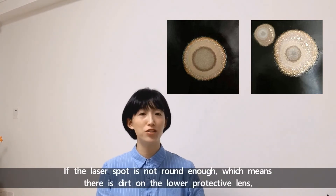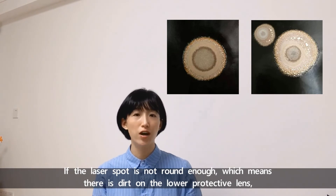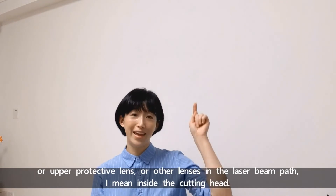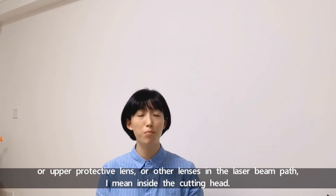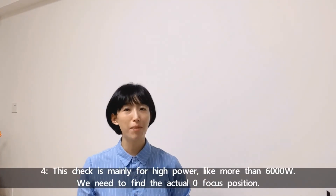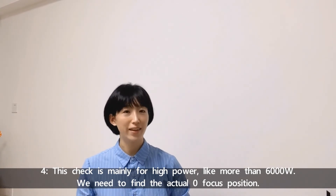If the laser spot is not round enough, it means there is dirt on the lower protective lens, the upper protective lens, or other lenses in the laser beam path inside the cutting head. Number four: this step is mainly for high power machines, like more than 6000W.